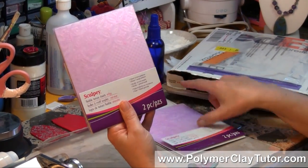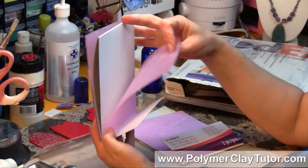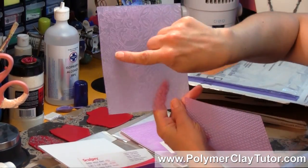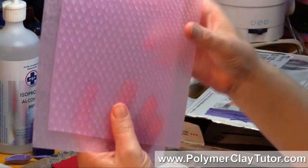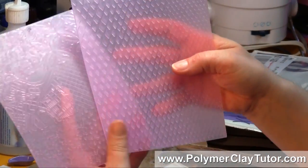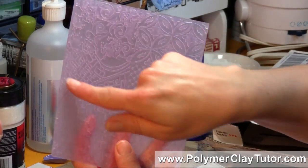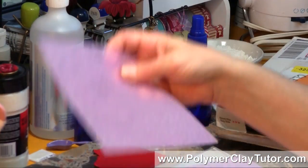The first set is called Edgy, and it's got two plates in there — one with small sections on it with six designs, and then one larger one. The Edgy set has some neat things like Snake Skin, and on this one it's got like a roadmap section and different neat patterns.